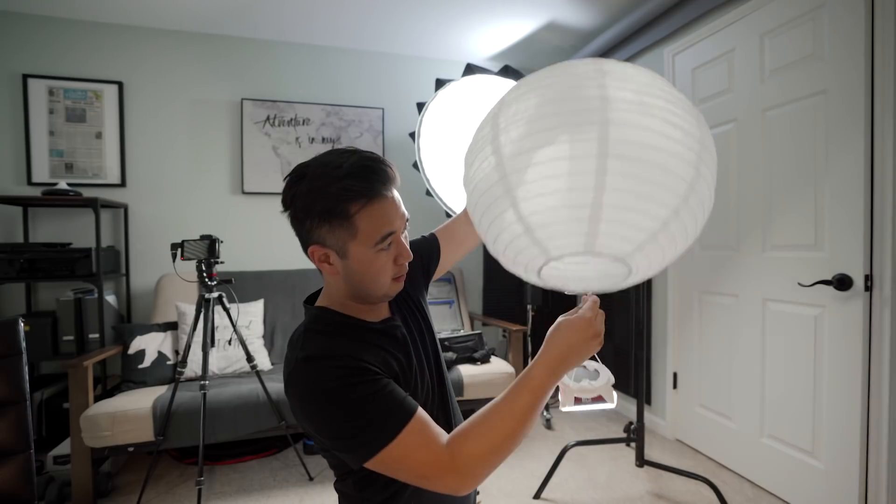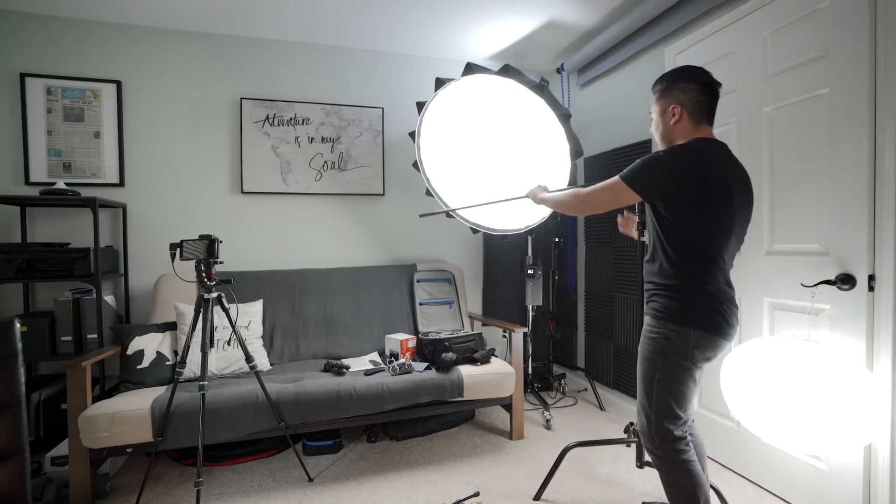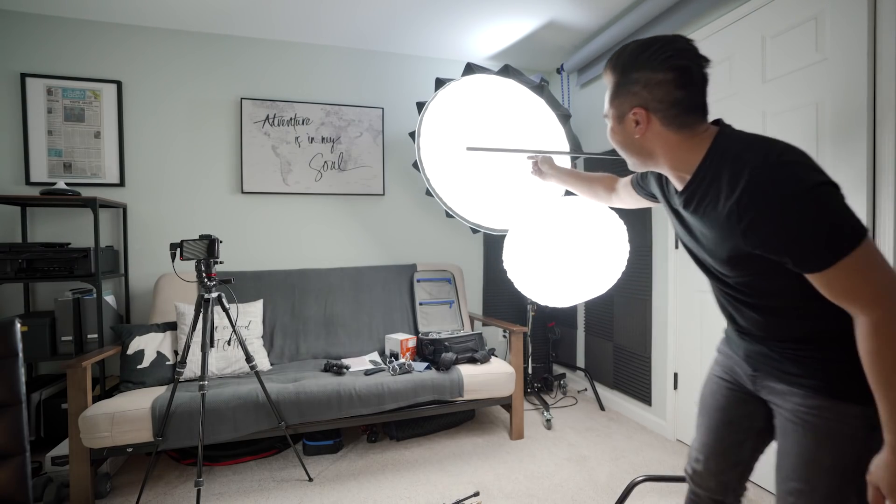Yeah, that's not gonna cut it. Look at that — that's much, much better. Let's go test it out. This is the lighting from the Aputure 120D Mark II. Looks pretty good, pretty clean. Now let's go ahead and try our lantern. Mmm, not too shabby. Closer to the light — not bad, not bad at all.